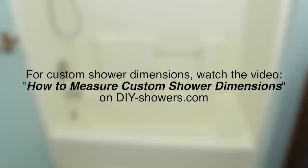We'll be focusing on standard shower sizes in this video, so for non-standard customized showers, see the How to Measure Custom Shower Dimensions on DIYShowers.com. Without further delay, let's get started.